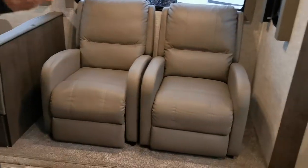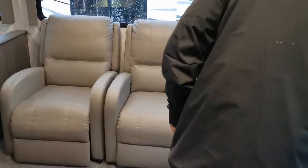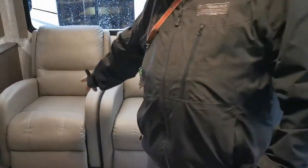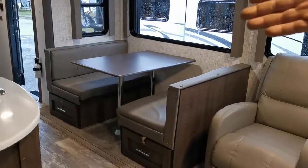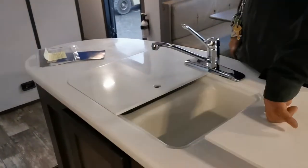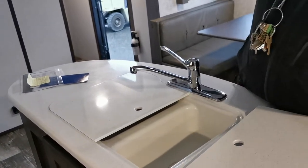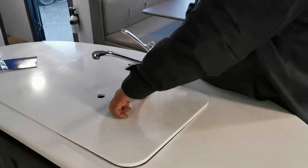Your seats here are lounging seats — pull them away from the wall, sit in them, push back, and the footrest lifts and the back reclines so you can find your comfortable position. Over here is your sink — hot and cold, the covers come off. The smaller sink on one side drains into its own gray tank, and the shower and bathroom sink drain into a separate gray tank — that's how you get the two gray tanks.